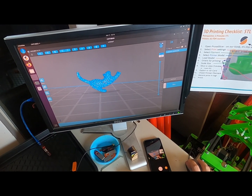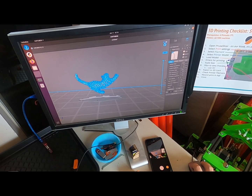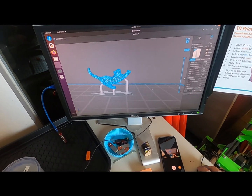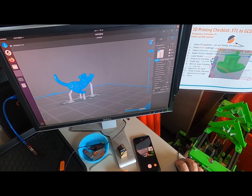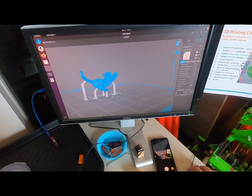Supporting the model — I'm just going to use the default supports on the platform. It's a little iffy. I feel like we need more than that, so I'm going to increase the density of the automatic supports and we'll redo the supports.